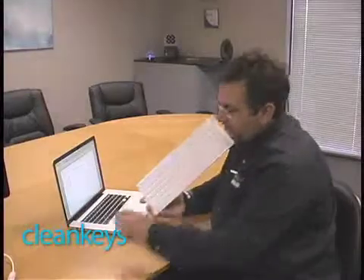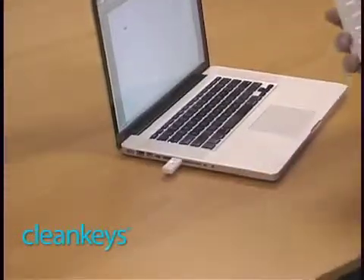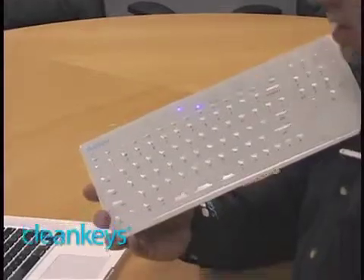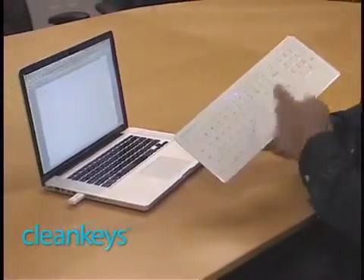So I'm going to go ahead and do that — plug it into my laptop. Sure enough, the light has stopped flashing. That means it's happy, it's found its partner, and it's ready to type wirelessly. Here I am without being plugged in and I can type.